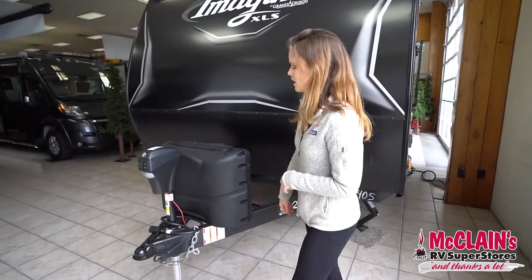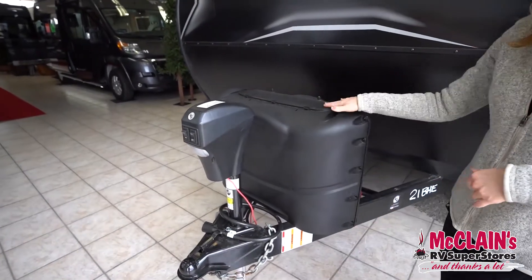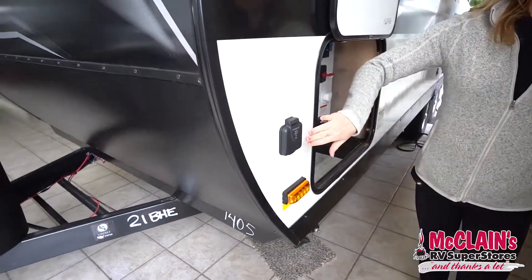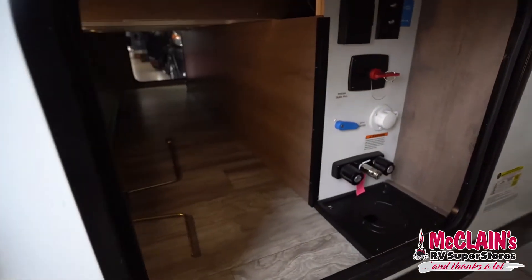Here at the very front we have an electric jack, a little light, and 40 pounds of propane. As we come along to the driver's side, you'll find it's pre-wired for solar if you wish, and here's our pass-through storage.